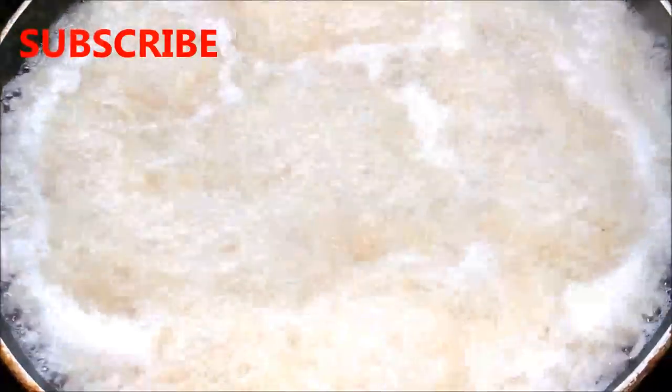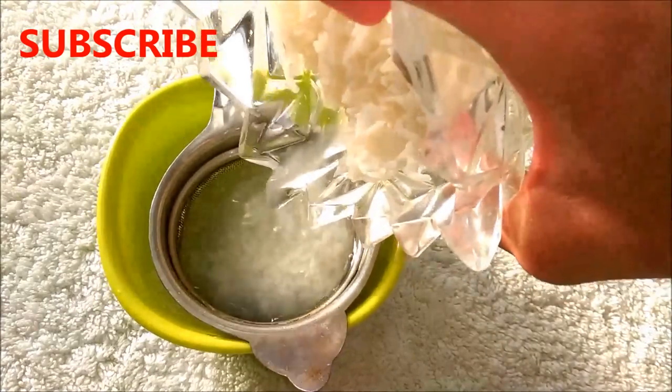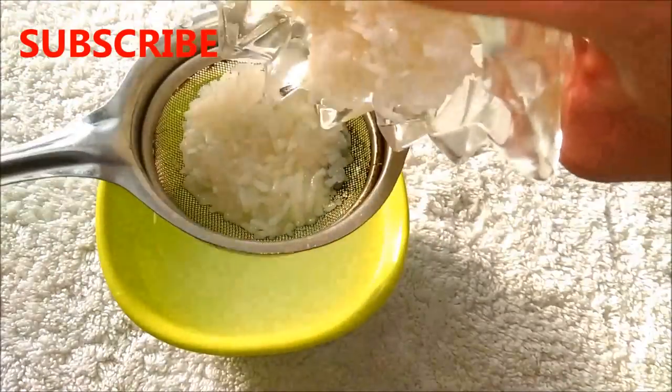Swirl it and let the rice boil until the rice becomes tender and expands to double its size. Then strain the rice water with the help of a strainer, and you can store this rice water in the refrigerator for up to 1 week.